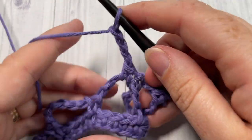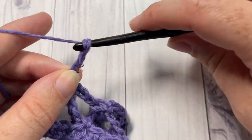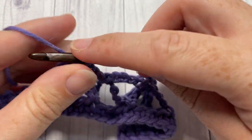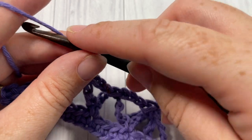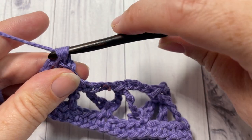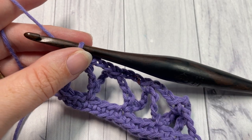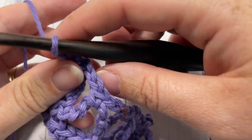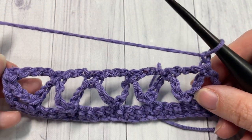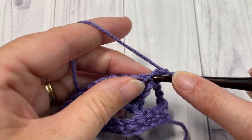Continue the pattern: chain three, single crochet into the next chain-seven space — repeat across. When you come to your final stitch, finish by working a single crochet into that last chain-seven starting space. Then chain one and turn your work.